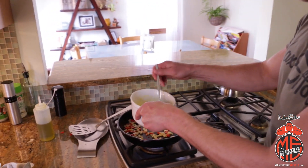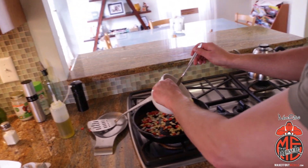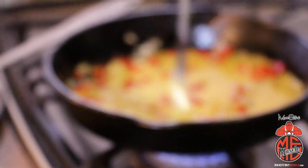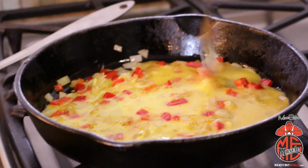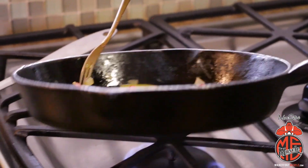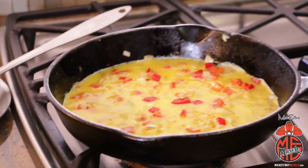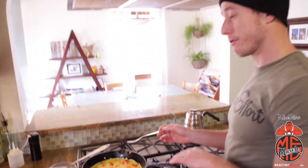I've got three eggs scrambled in here. Just going to pour it in and stir it around a little bit so the egg gets underneath the veggies. Going to let that cook for a couple minutes so it's ready to flip.